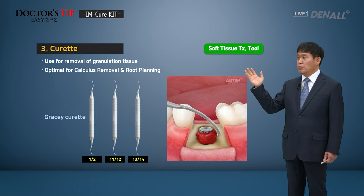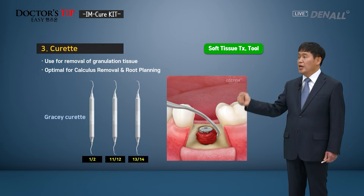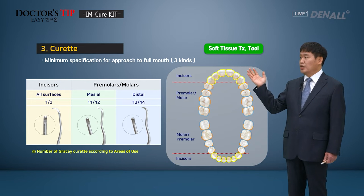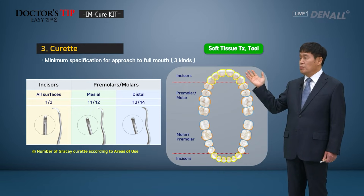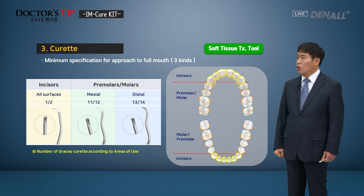Next, Gracie Curates. In the I'm Cure Kit, 3 Gracie Curates are available: 1 and 2, 11 and 12, and 13 and 14. They are used to remove calculus or for root planing. In the anterior region, 1 and 2 can be used. For premolars and molars in the posterior region, 11 and 12 can be used for the mesial and 13 and 14 for the distal region, so that they can have good access.